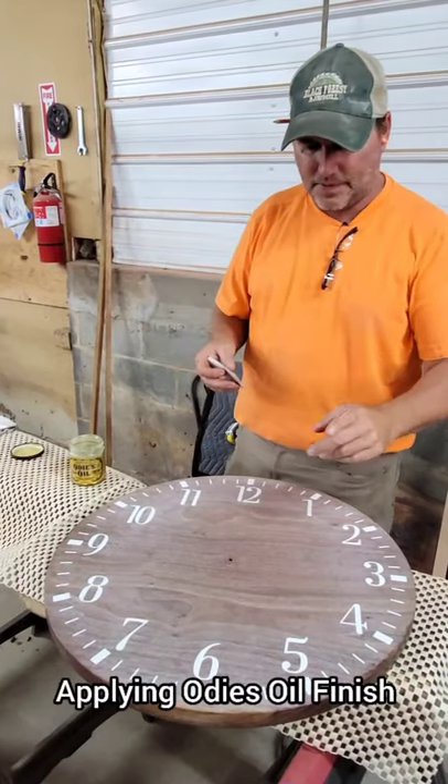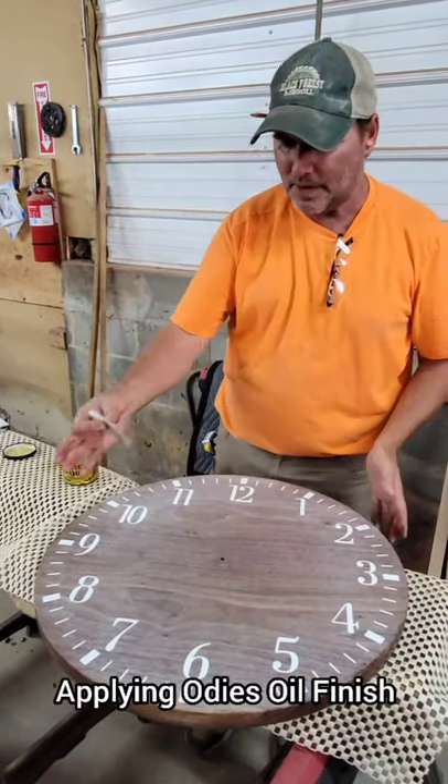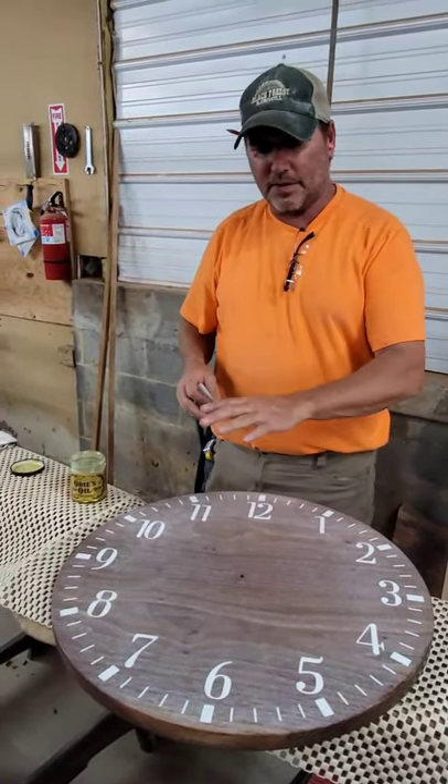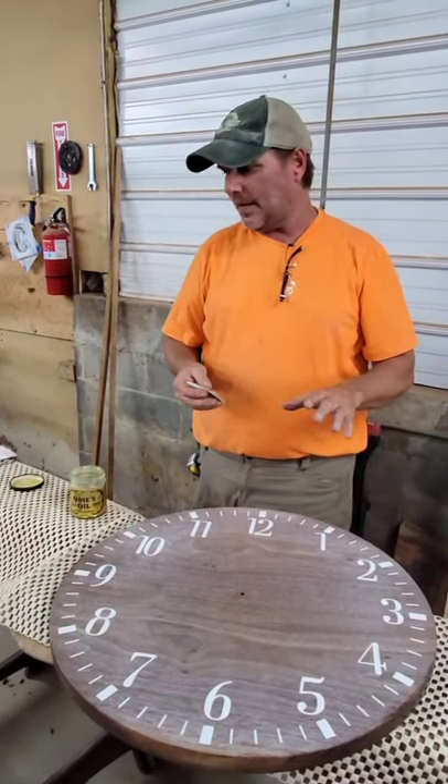I've removed the mechanism — that was a test fit. And now this clock has been sanded up to a thousand grit.